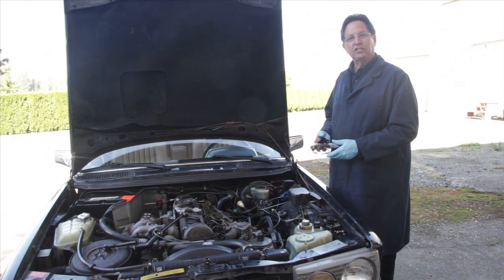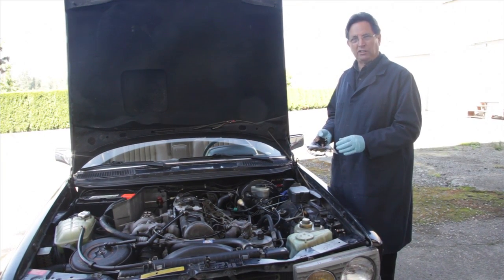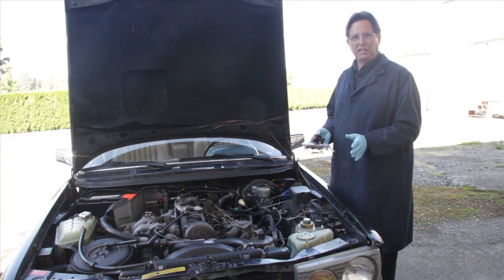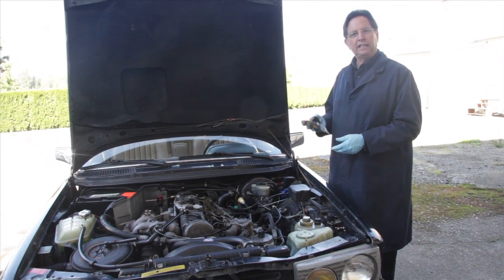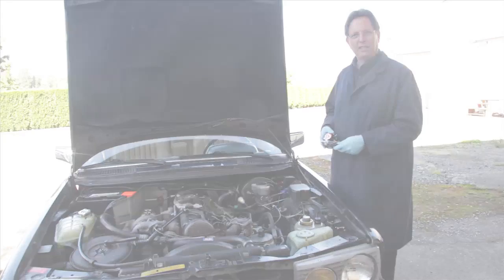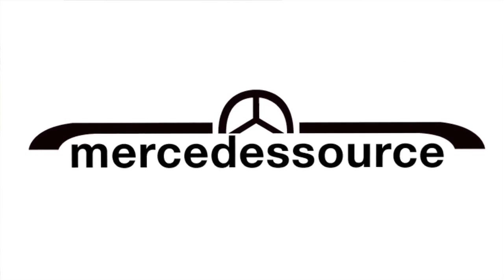This kit is also a great solution for the earlier 1977 to 1980 models that have very expensive relays, and even some of the older ones with pull start can be converted to this system. If this interests you, be sure to check it out at www.mercedesource.com.